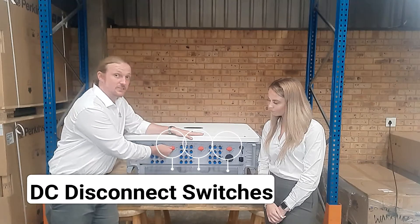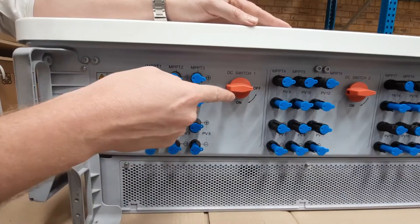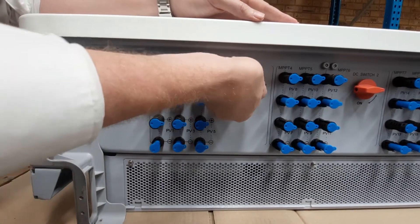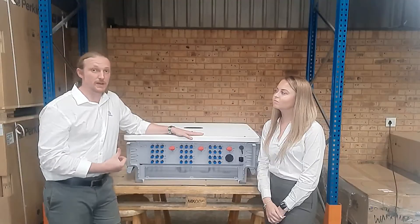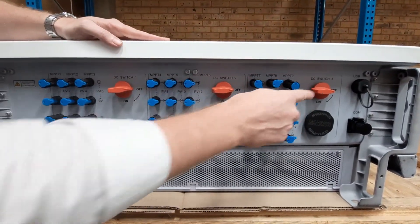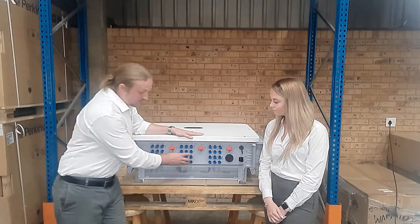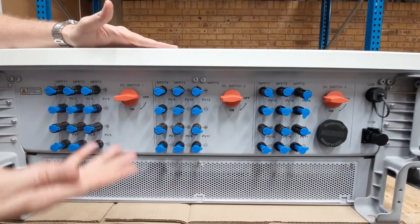Here we have the DC disconnect switches. These allow you to switch off power to the DC side so that you can safely perform maintenance on your PV panels. They're grouped into thirds so that you can shut off the power in thirds, meaning while you're performing maintenance you can still get a lot of power production from the other blocks of MPPTs.